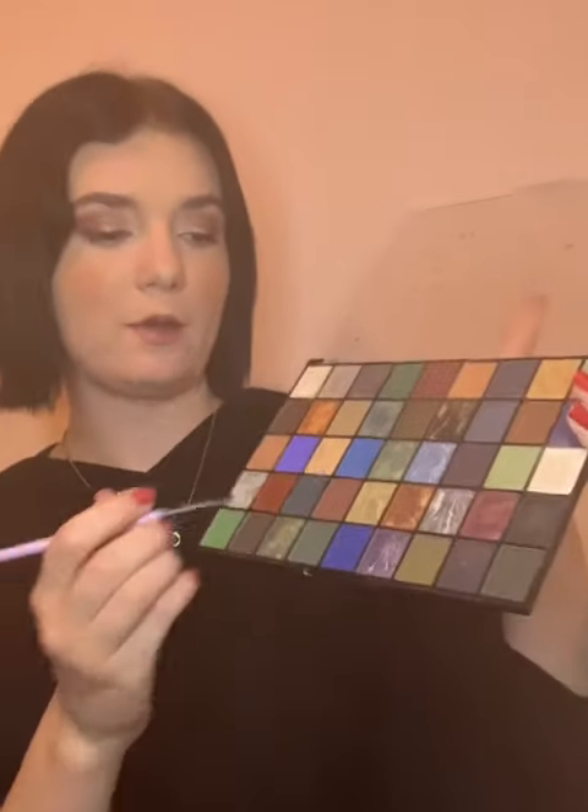Going back to the eyes real quick — we're going to start with that first color we used and go right on the bottom lash line, just to help open up the eyes a little bit more. Then we're going back to the darker color and applying it right on the outer corner. And finally the setting spray — this is by NYX. And here is the finished look!